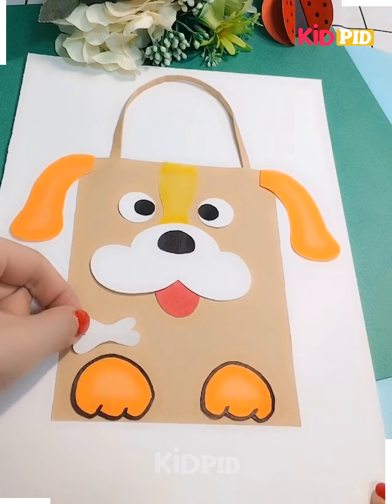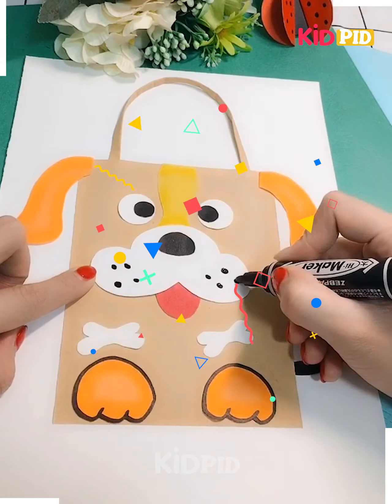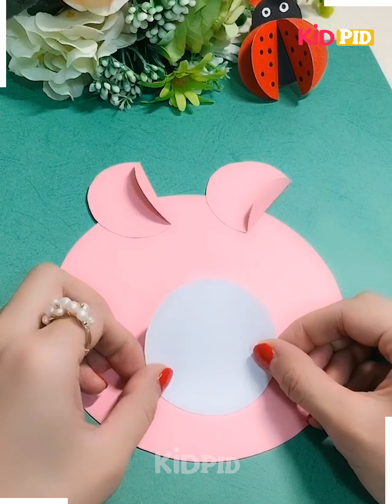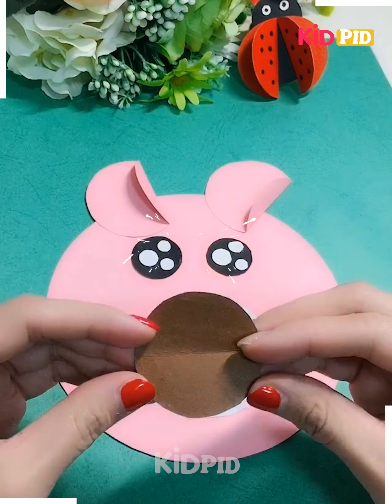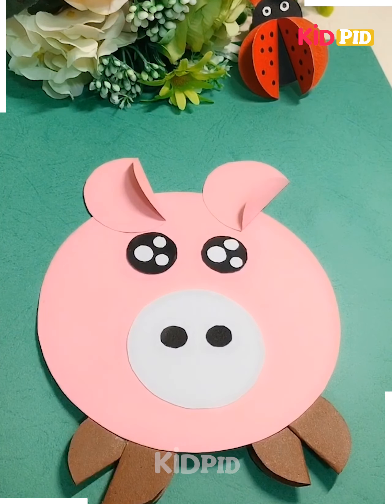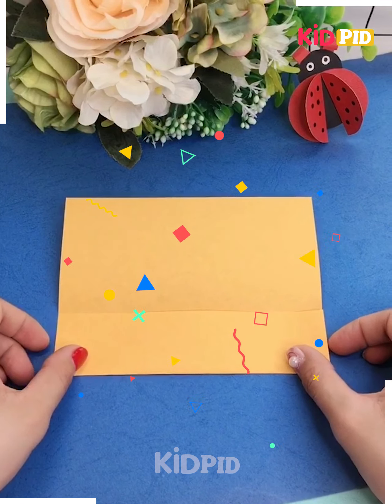Here's a beautiful dog that has been made with bones and a tail. Let's move on. I'm taking a pink color paper and then making the ears, the eyes, and the nose. Here's a beautiful animal that has been made with a piggy face. Let's move on.